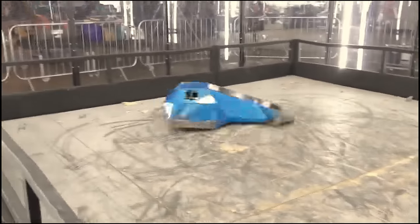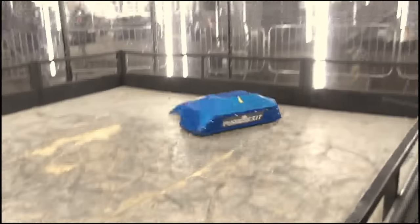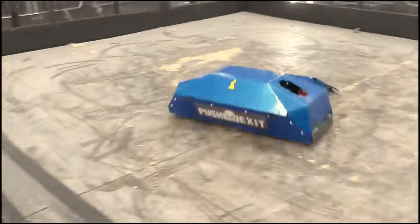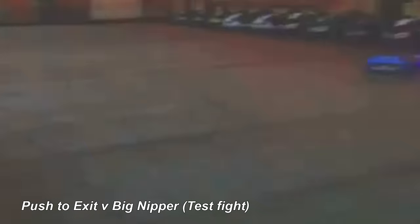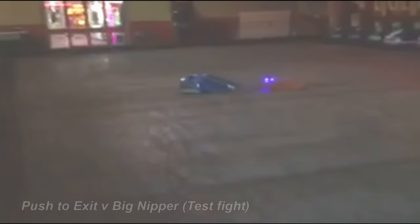Push to Exit is extremely responsive, and I was amazed at just how fast the robot moves. The test arena may be very small, but even over such a short distance it takes a lot of control to not bash into the sidewalls. The machine features tank steering, so moving one wheel forward and the other back allows Push to Exit to turn and even go into a full 360-degree spin.